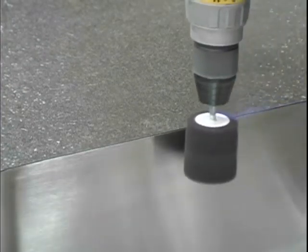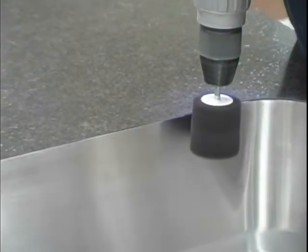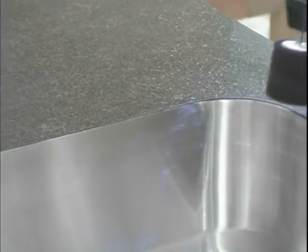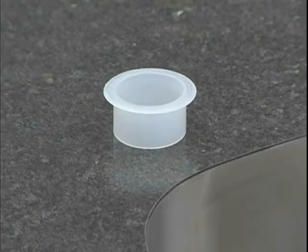If needed, use a flap wheel in a drill to blend the finish, always following the grain of the stainless steel when doing any kind of refinishing. You may also do this by hand with a Scotch-Brite pad. If faucet hole placement is known, drill holes using a 1.5-inch hole saw and insert faucet hole seal rings with a little silicone. If not known, make sure you ship them with the top to the job site.